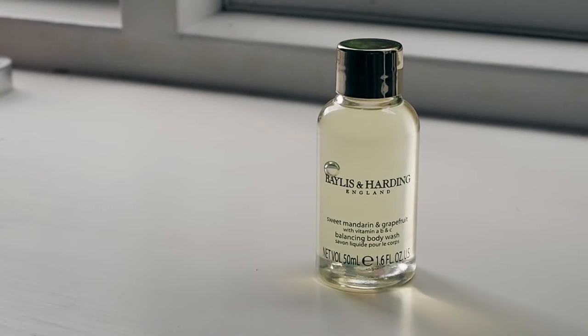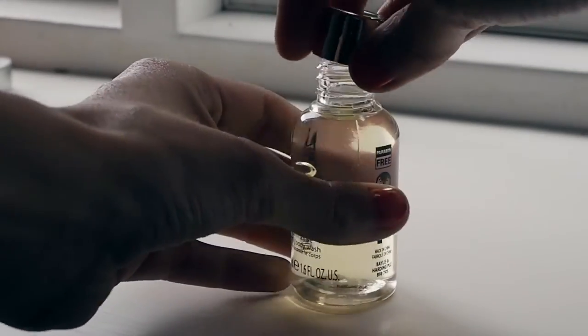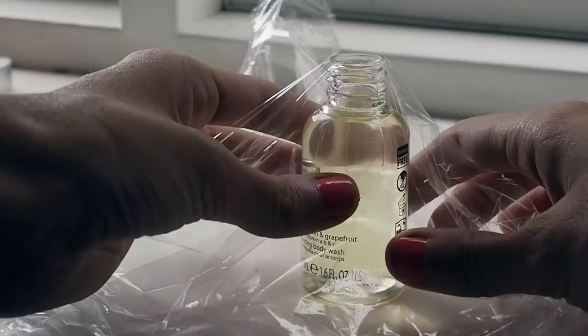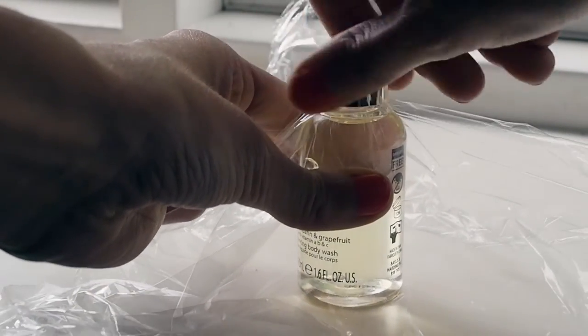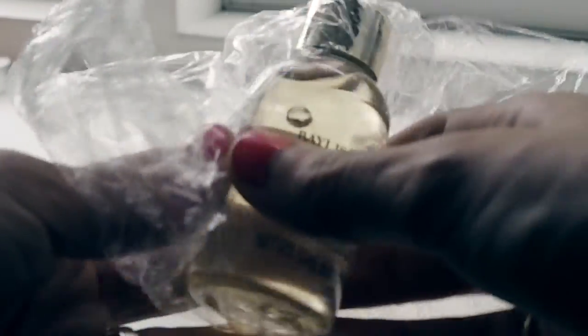If you're afraid of your liquid spilling or leaking all over your suitcase when you're traveling, here's a little trick. Take the top off of the bottle and place a piece of saran wrap over the neck of the bottle. Screw the top back on and wrap the rest of the saran wrap over the lid and around the rest of the bottle so that it's super secure and completely covered. It'll then be nearly impossible for any spills or leaks to happen in your bag.